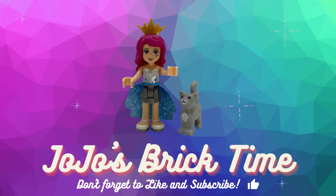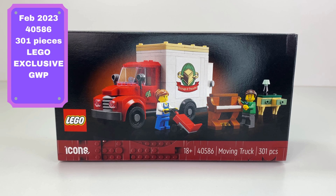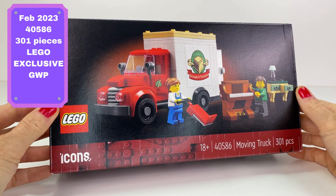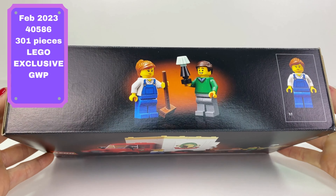Hello everyone and welcome to JoJo's Brick Time. This is the LEGO Icons moving truck. So this is a gift with purchase, 301 pieces, and I had to spend over $300 to get this thing for free — so really it's not for free.